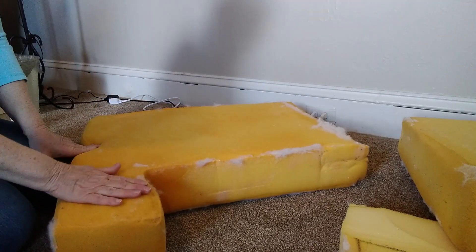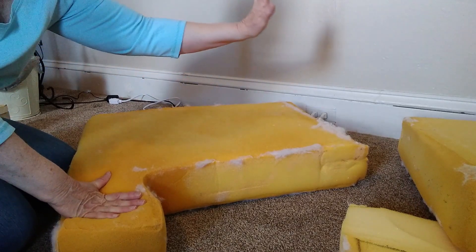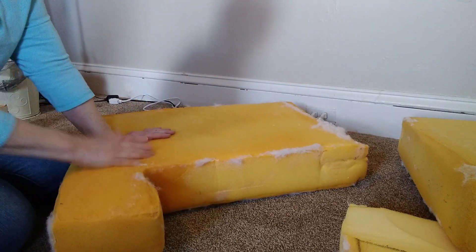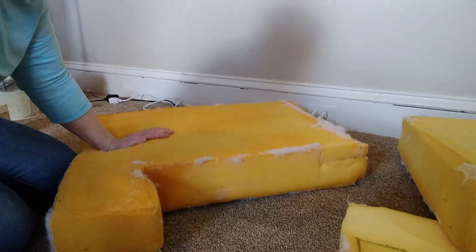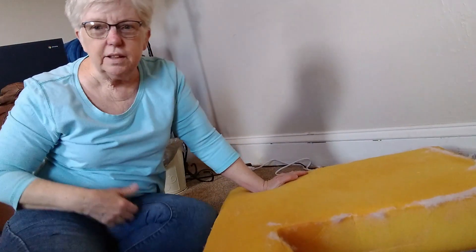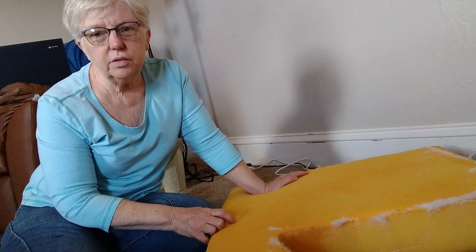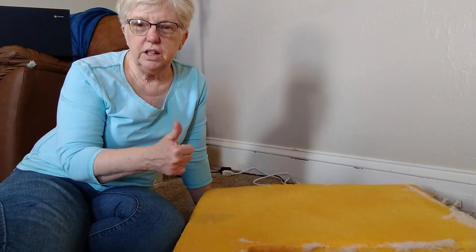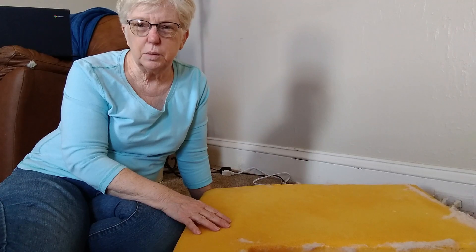The other cushion that doesn't have the tab on it, I'm going to cut it right in half, and that will be the back part that you lean on. I'll do that the same way. So that is how I'm doing the couch cushions. Hopefully that helps you figure something out, because foam is super expensive. Give it a thumbs up if you like this video, and I'll see you on the next one!